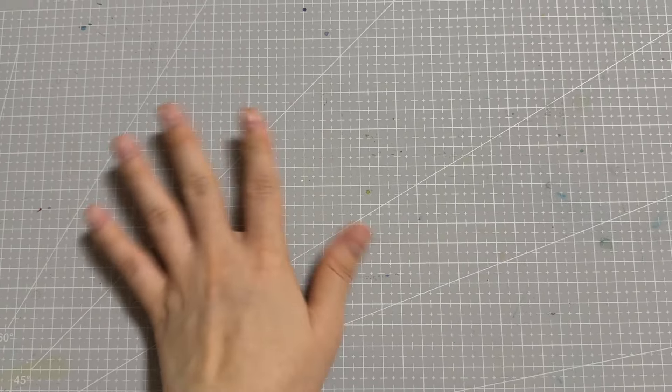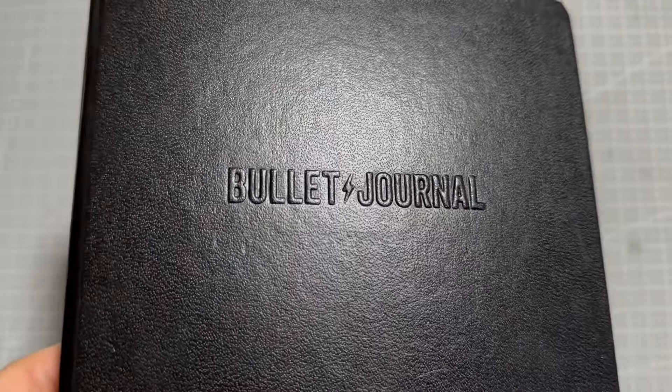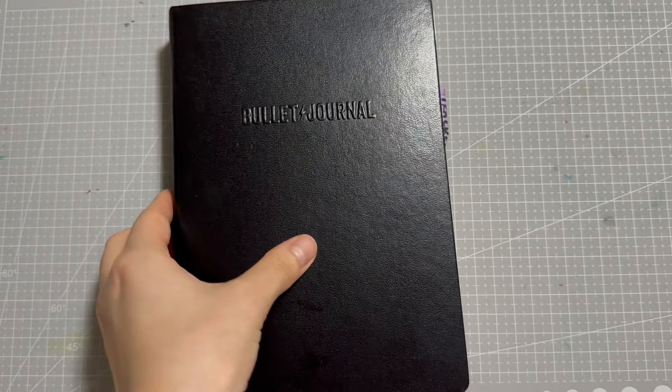Hi everyone! Hello hello! As per Fariba's request, I'll be showing my bullet journal today. And if that's not your vibe, that's okay and I'll see you back next week for more watercolor goodness.